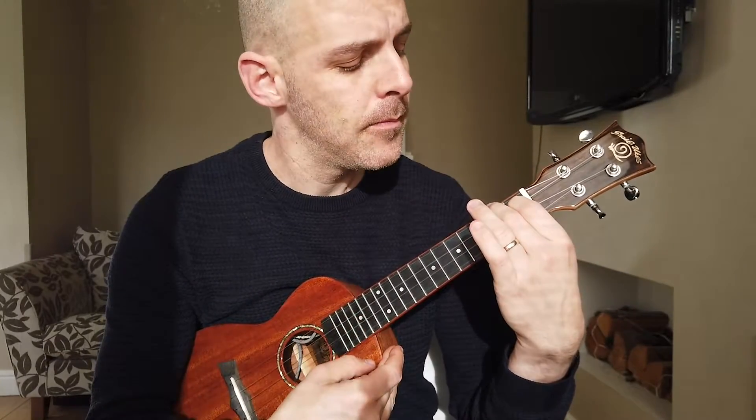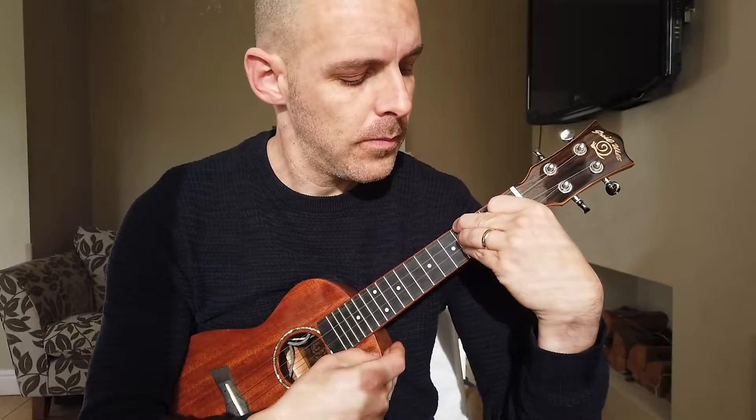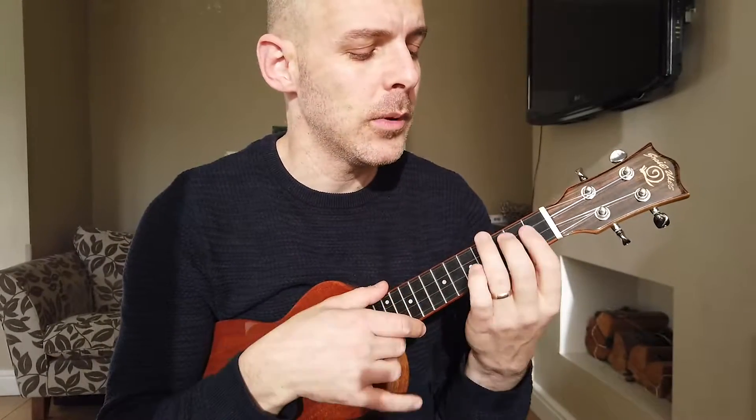This approach only works for a single chord change at a time. In my example I'm struggling from the A to the E. If I'm also struggling to get from a B to an E, I'd need to do the same exercise for the B to the E as well.